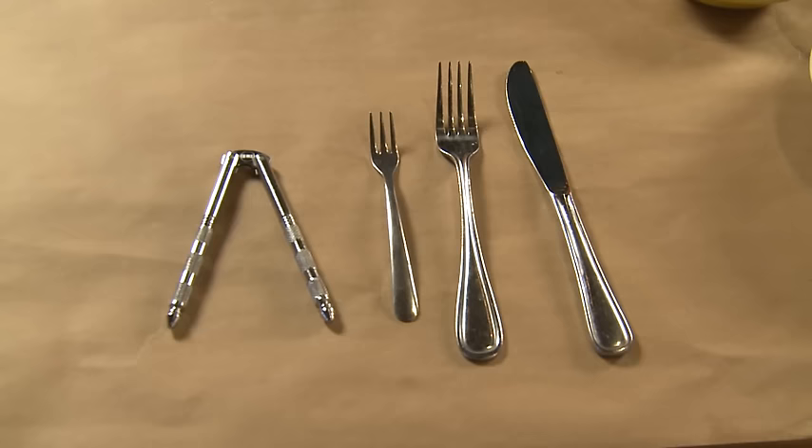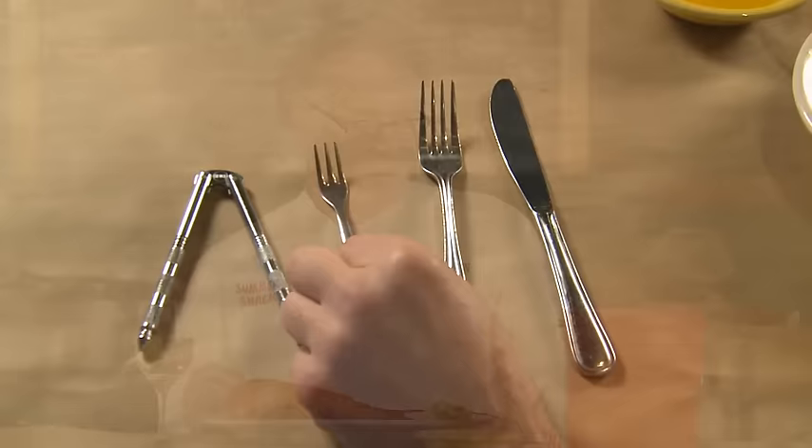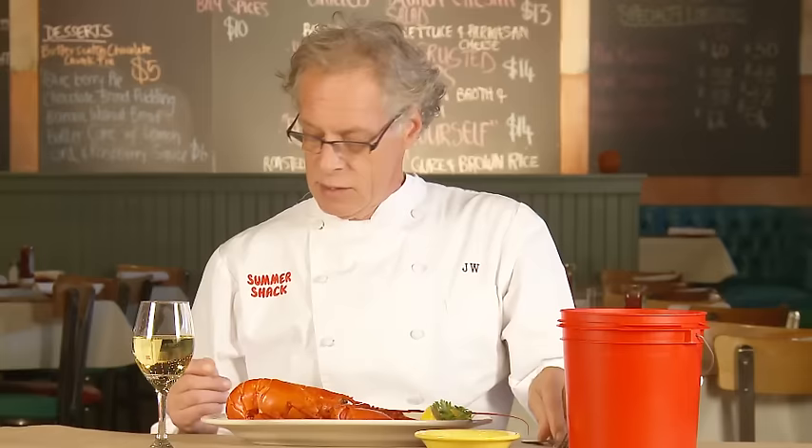People ask me all the time how to eat a lobster, so I'm gonna teach you how to eat a lobster the best way that I know how. First of all, we'll start with the tools. You will need a cracker to crack open the lobster, a small fork to pick the meat out, and some traditional silverware if you want to cut the tail into small pieces.